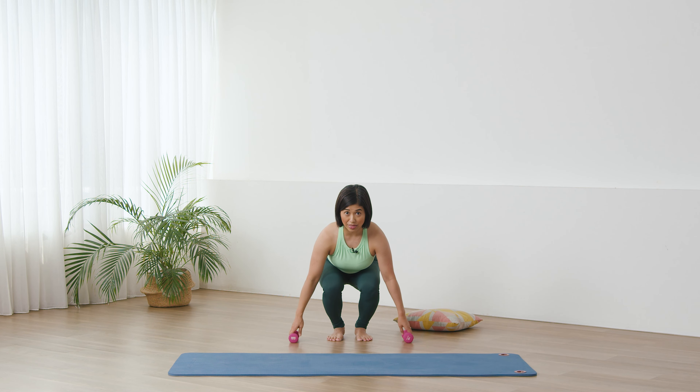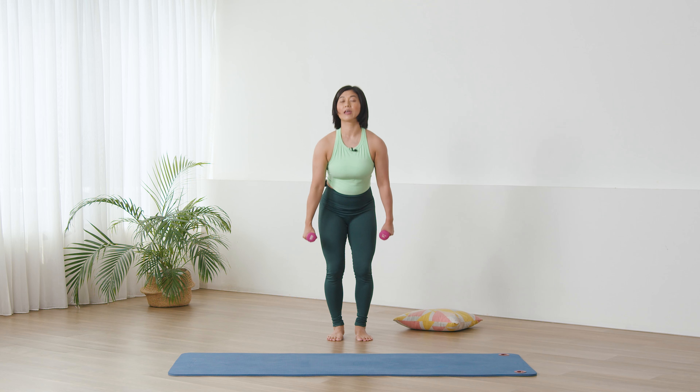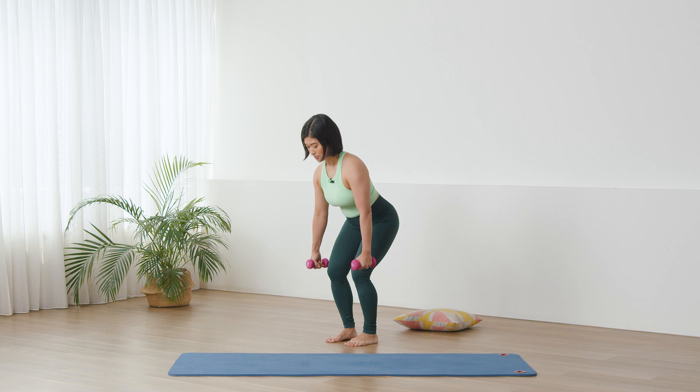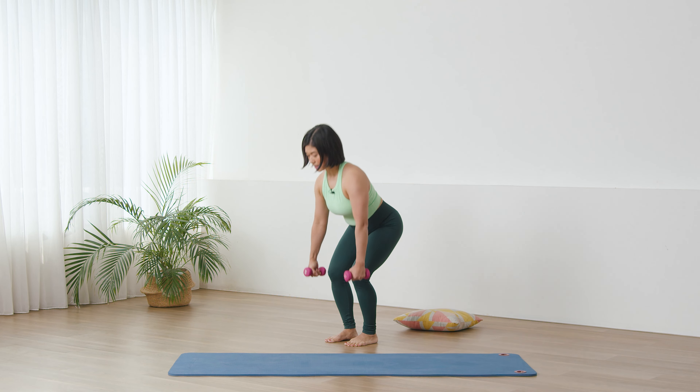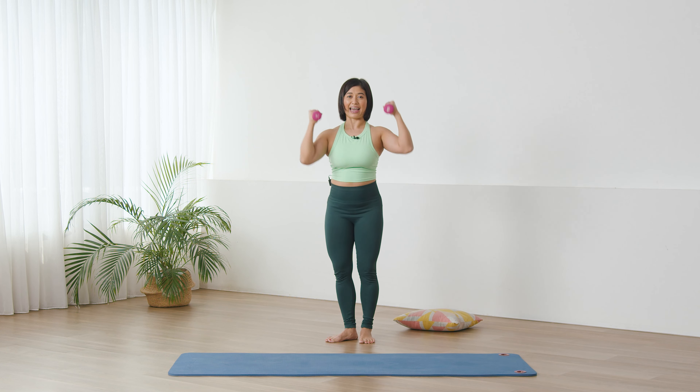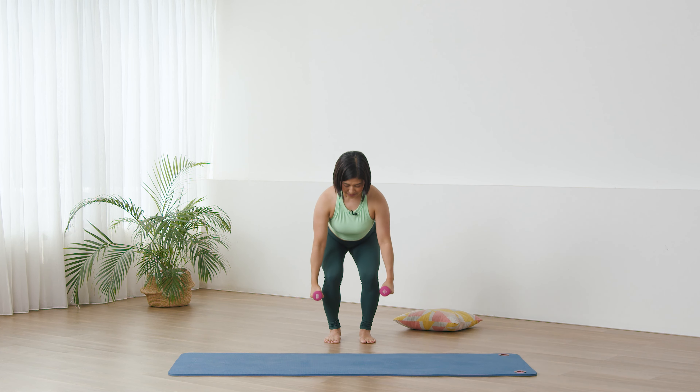Okay, now we are going to send the pelvis back, lean the body forward, and then we're going to grab the weights without flattening, without curling the spine — keep the back flat and come up. All right, we've got our little squat here. We're going to send the pelvis back as we inhale, and then exhale straight up, bend the elbows, take it up. And again, inhale, exhale.